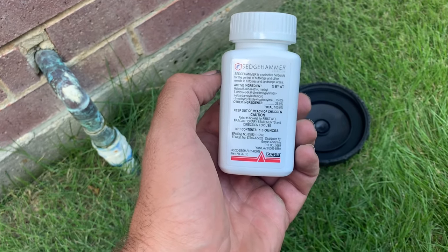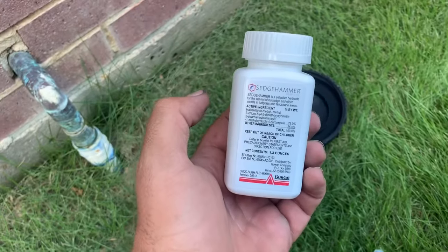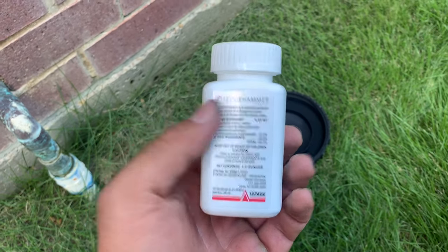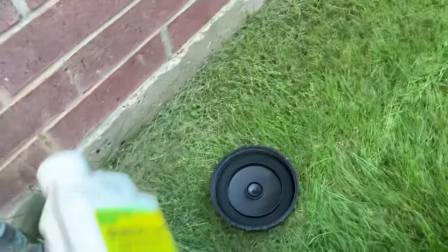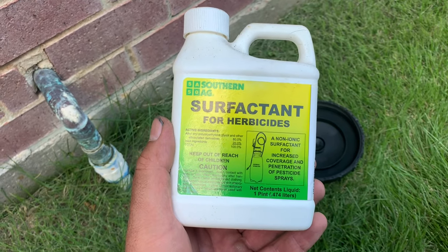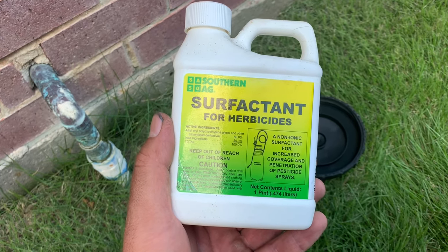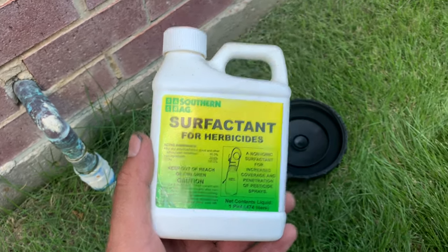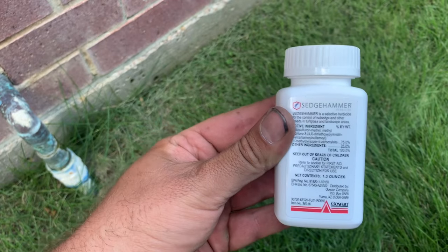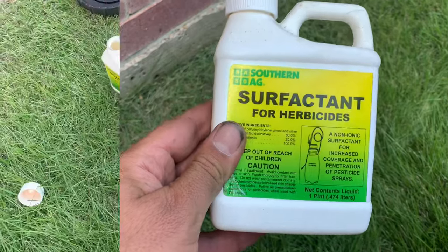Let's talk about mixing it. You're going to use one of these little scoopers per gallon of water. We're going to mix two gallons. Very important when you're spraying — this is called surfactant for herbicides. What this does: it's a sticking agent. It's going to help your herbicide stick to the leaf of the nut grass. This Sedgehammer does not have surfactant in it — some herbicides that you buy will have surfactant already in it, but this one does not.